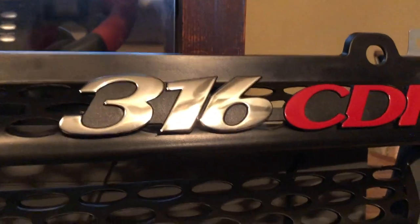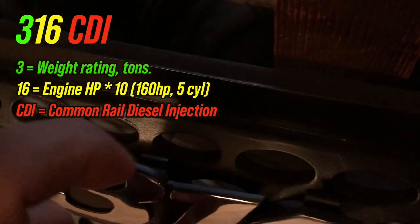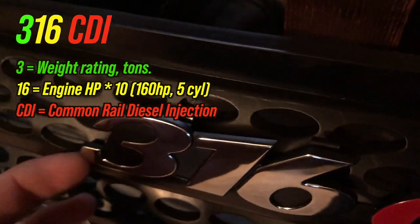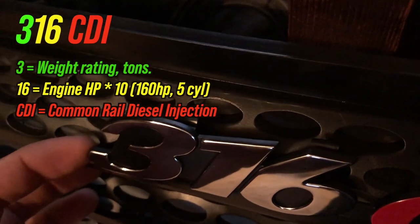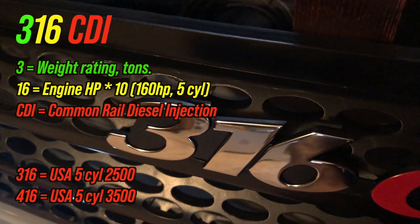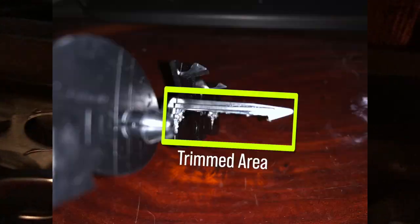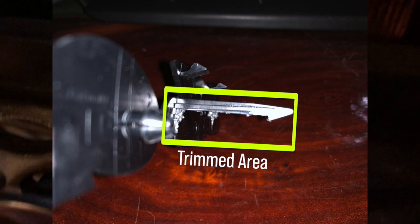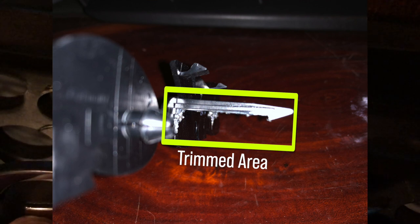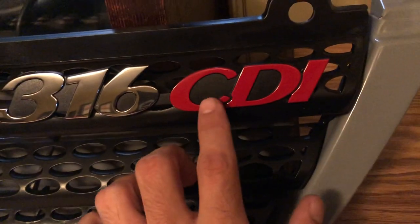On this honeycomb style grill, some modification is required. These flaps don't go into anywhere, and really your 316 or 416 — depending on if you're a 2500 or a 3500 Sprinter — they don't really have anything to go onto, so you've got to make some modifications to these clips. You can see it just kind of pulls, but it still attaches here without a problem.